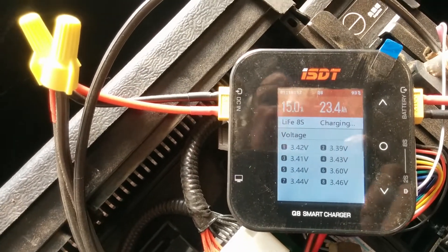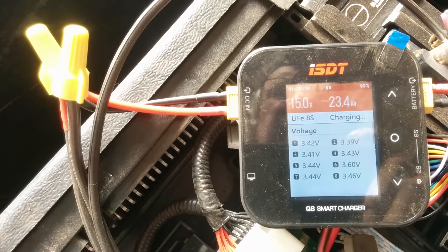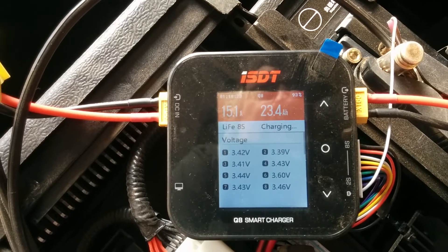So it seems to be working. It's holding that cell at 3.6 volts and letting the other cells come up to that level. I'll keep watching it, and if anything changes, I'll film an update.